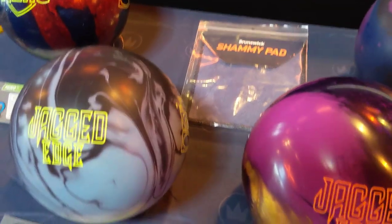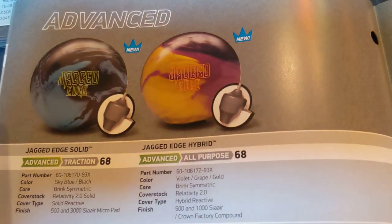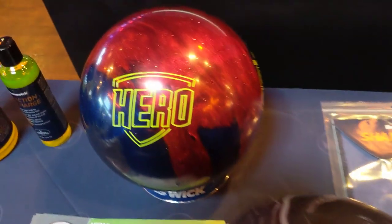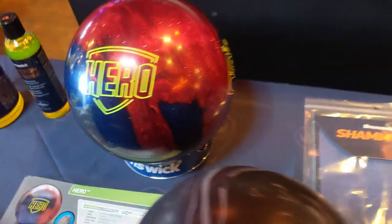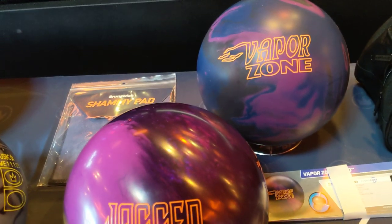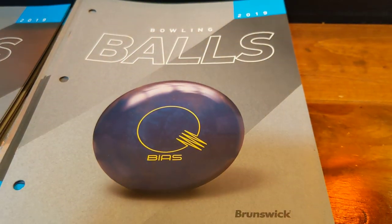That surface is going to be key because it's going to help you get a little bit more performance. These bowling balls have a little bit more of a dynamic core — you can see the core in these balls is more aggressive. If you're looking for even more performance, you could move up to the Hero bowling ball, which has its own type of core shape and happens to be a shiny ball. And if you wanted even more than that, you'd move up to the Vapor Zone, which is an even stronger bowling ball with a different looking core shape. They've also got the Kingpin price point and their highest price point, the Quantum, which they showcase in their catalog.